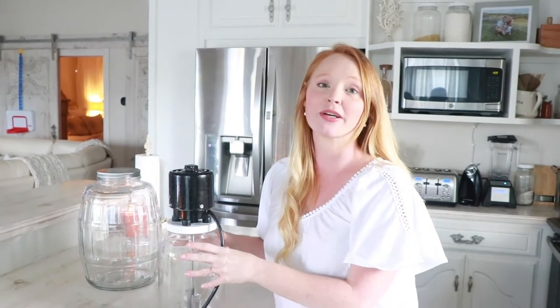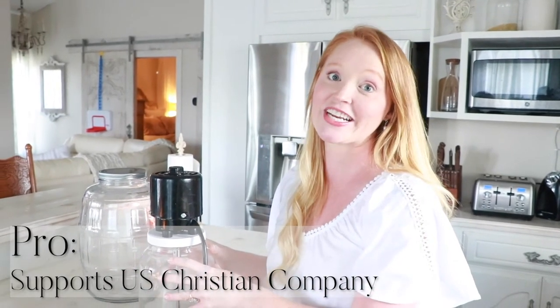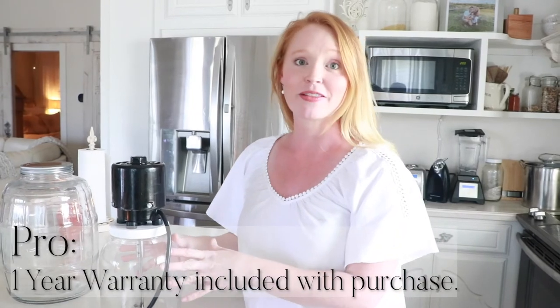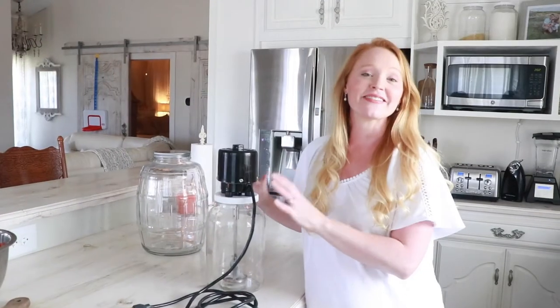By purchasing this electric butter churn through Wise Man Trading Company, you are supporting a small US business instead of a large corporation overseas, which is a really big deal to my family. Wise Man Trading Company is also a Christian-based organization, giving you one more reason to purchase from them — even through the Amazon affiliate link, you are supporting this great company. This churn has worked like a dream for us for the past six months with no maintenance needed, and it comes with a one-year warranty.